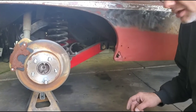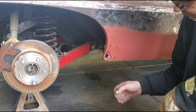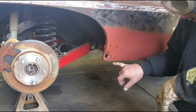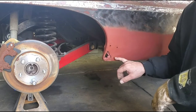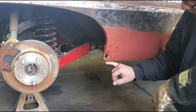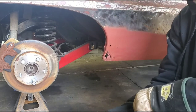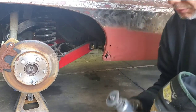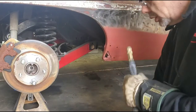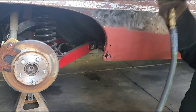Looking at this quarter panel, there's actually an inner piece in here — the inner rocker — that's rotted as well. So I'm going to start by cutting out this outer part, then fix the inside part, then come back and make the outer piece and put it all back together. My implement of destruction for this is just a small air-powered cutoff tool. Everybody get your safety glasses on.